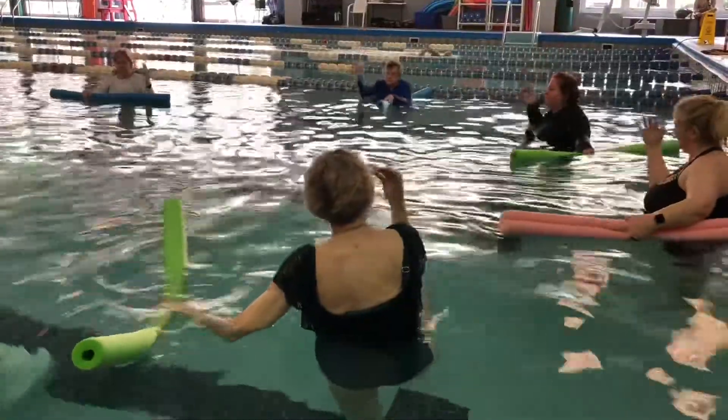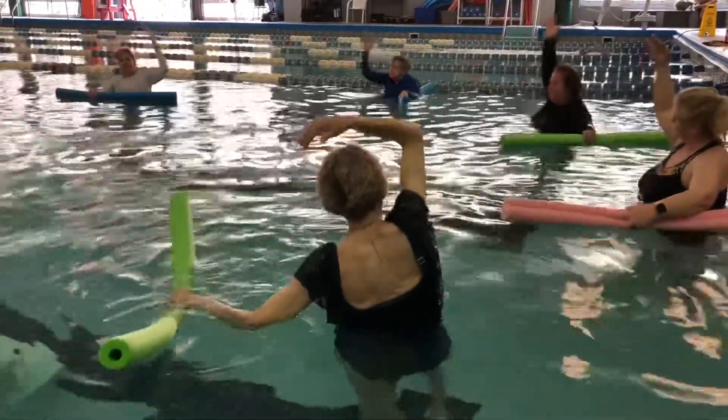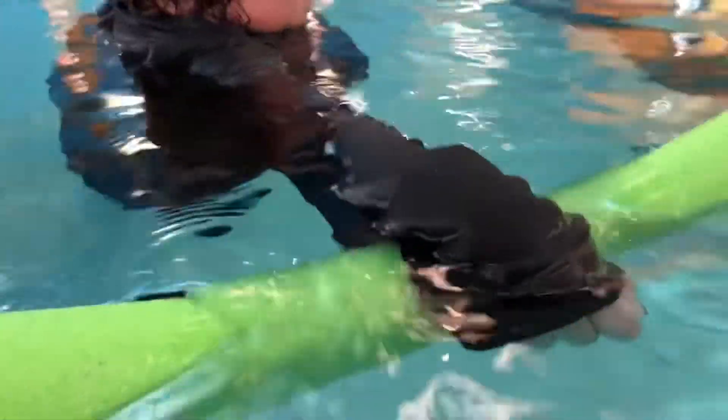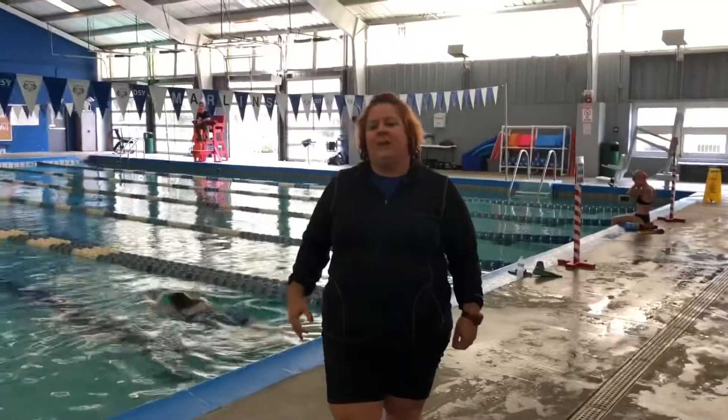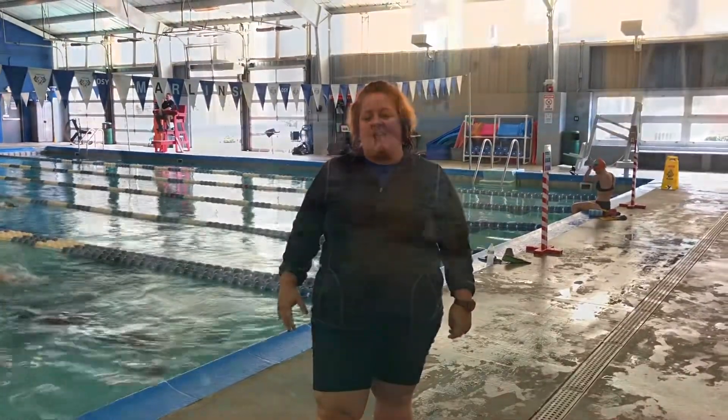The 45-minute workout can be a bit challenging sometimes, but leads to an even greater reward when class is finished. It's kind of hard to even pull yourself out of the pool afterwards. A couple of participants have said that their pain level has dramatically decreased since taking this class.